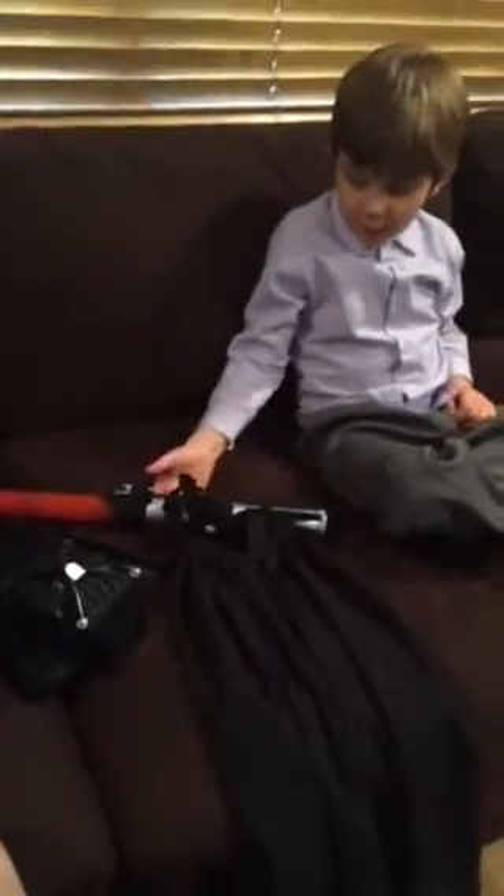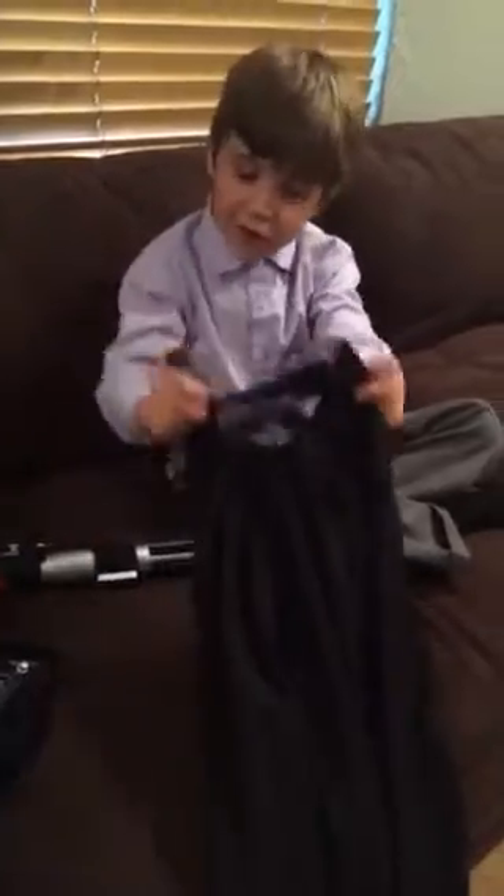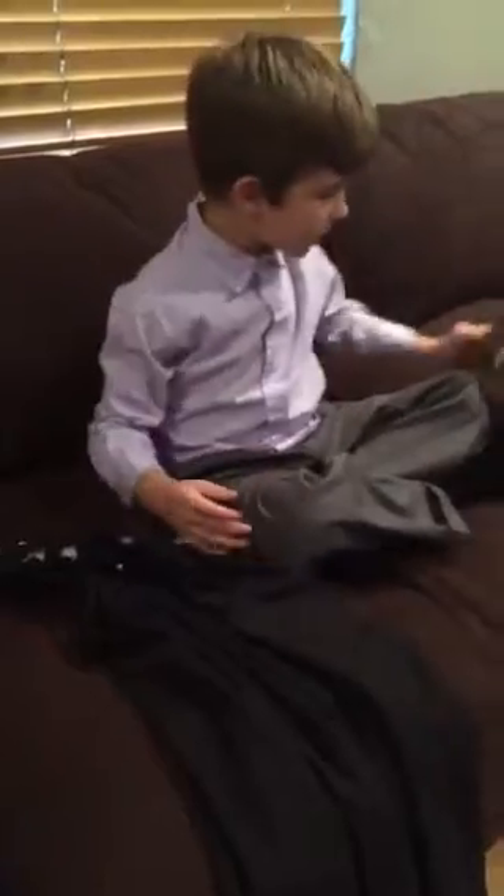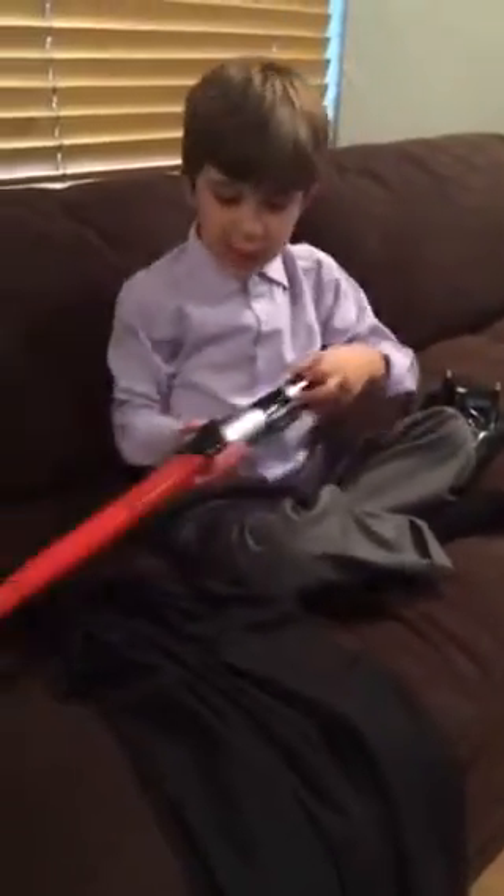Hello everybody, this is my first video on YouTube and today I'm going to show you things from Star Wars. It's a Darth Vader thing — his mask, his lightsaber, and his cape.